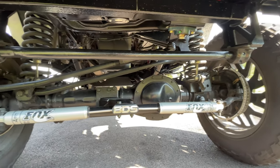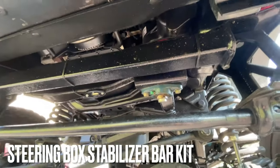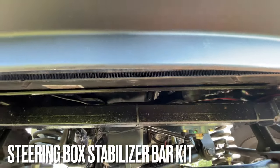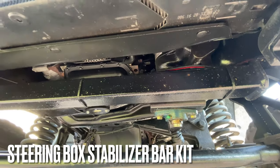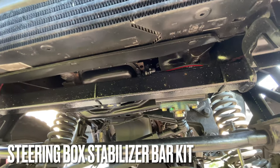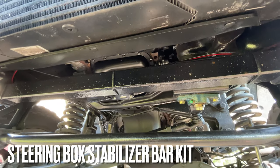As you can see, painting the underside really helped clean up the look of the truck. I also have the steering stabilizer bar, which helps tighten up your steering. If you don't have one, they're very inexpensive, but when you have a lifted truck and you're working to correct geometry and ride quality, I always recommend a steering stabilizer bar.